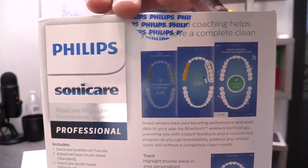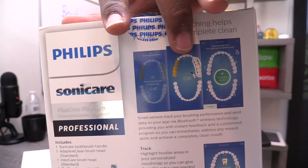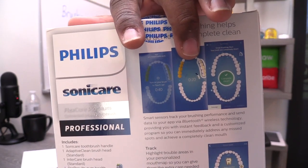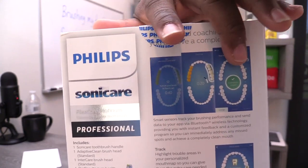You start and then — yellow right there just means you missed a spot, and then you can achieve a completely clean mouth if you follow all the directions, because it'll tell you when you missed a spot. It shows you in a 3D model, which is really cool. It even has a smart brush head monitor to let me know when it's time to change the toothbrush. How many of us have been keeping our toothbrush longer than three months? Sometimes it's been like 10 years.